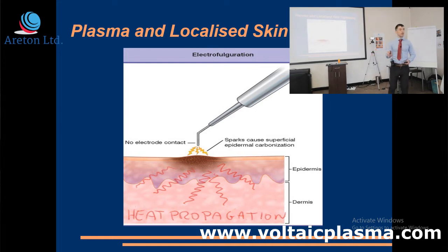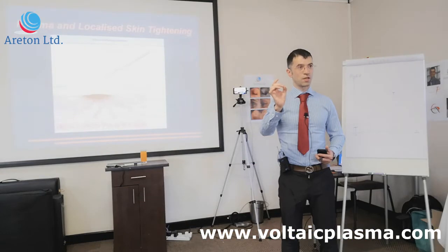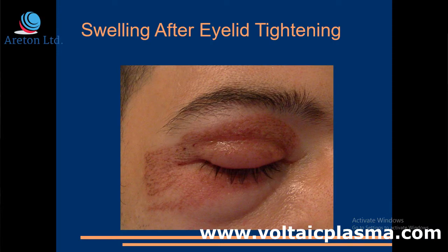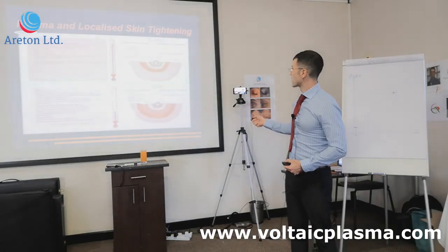People actually market this as skin shrinkage. The before-and-after they show is taken just before the treatment and then during the carbonization, when the carbonization makes the skin shrink. This is only temporary, because then the area is going to get really hydrated again after healing.